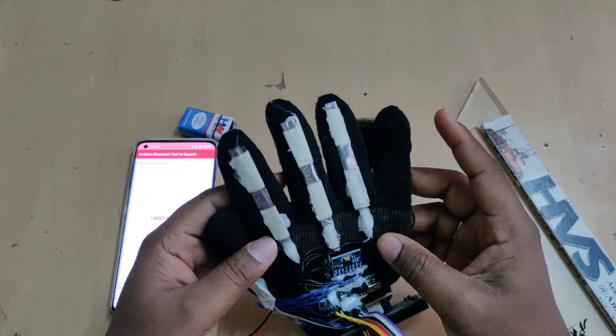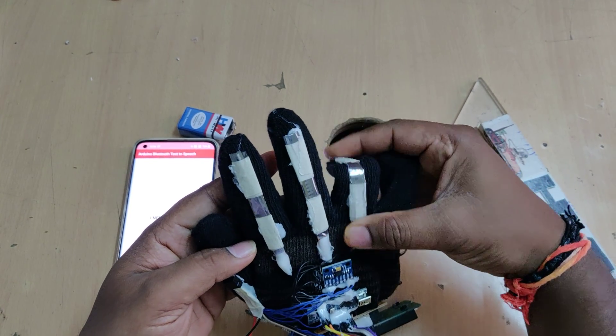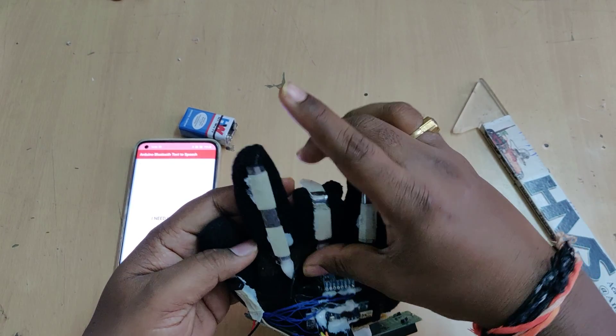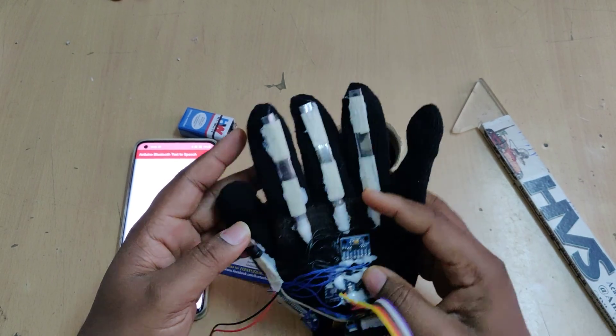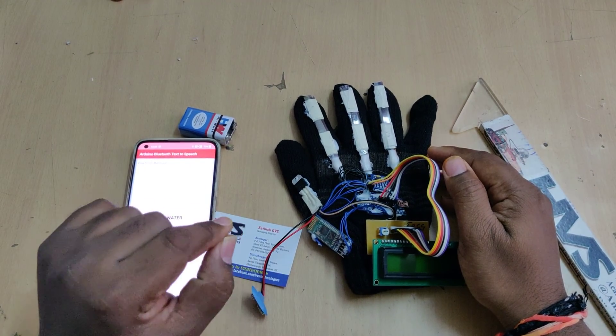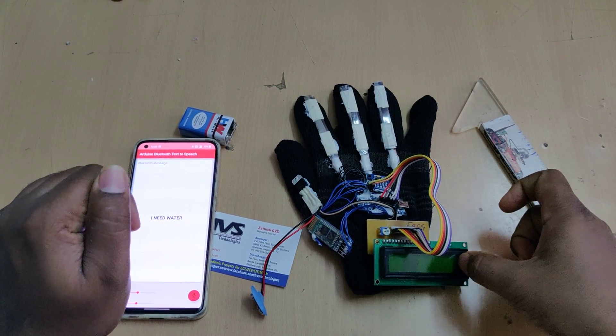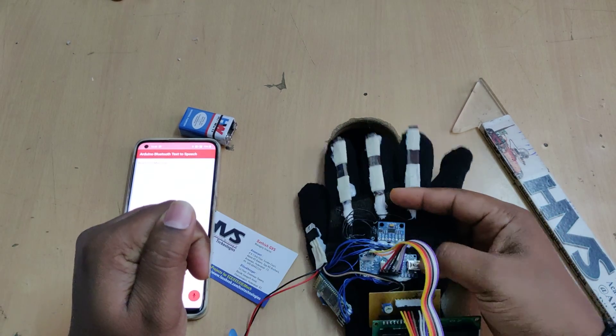We have programmed a total of 8 gestures. Considering the three flex sensors as binary bits — 000, 001, 010, and so on — we can get 8 combinations. These are used to send 8 different voice inputs to the mobile phone through Bluetooth, and the corresponding text is also displayed on the 16x2 LCD screen.